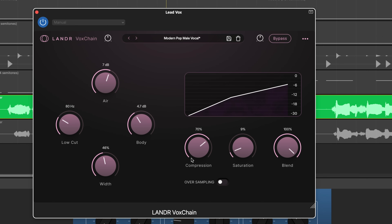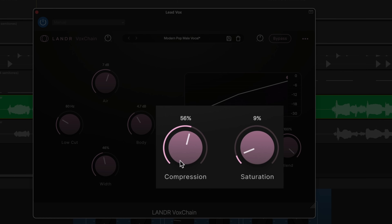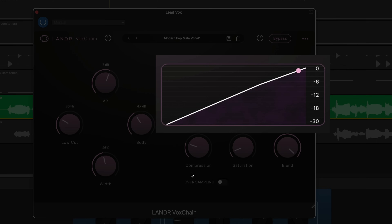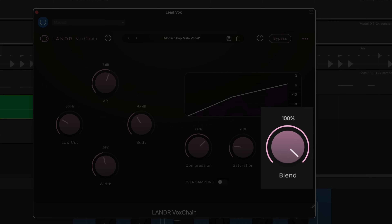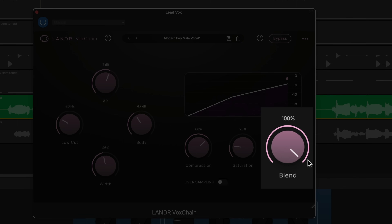Compression and saturation are handled with just two knobs, and your adjustments are reflected in a visual readout. It's simple and clear, and helps add glue and character to the vocal. Quick tip: if things start to feel a bit too processed, you can always dial things back using the blend control.